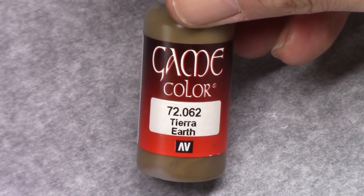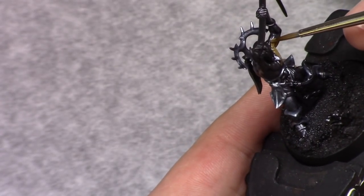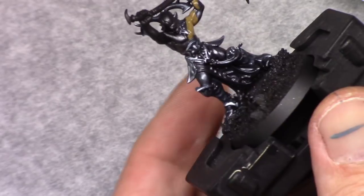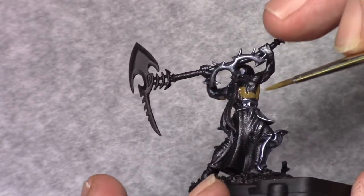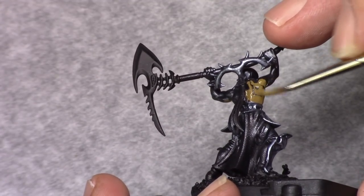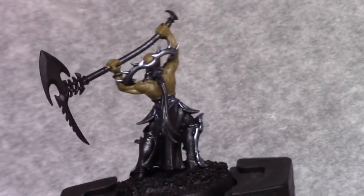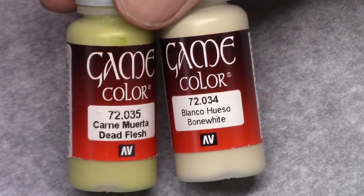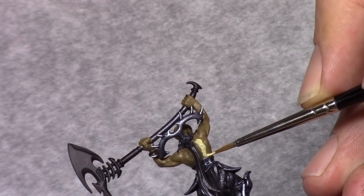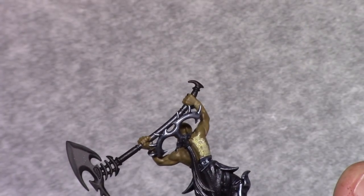Then I take earth and I block in the skin color with this. It's not really important that you use this color — this is just meant as a base coat to work from with the lighter colors. Once the earth has been applied I make a mixture of four parts dead flesh, six parts bone white and one part elf skin tone, and I block in the entire skin tone. This might take two thin layers to get nice good coverage.